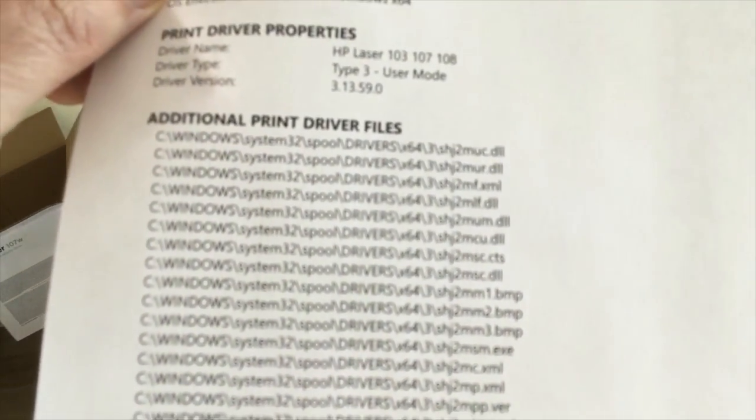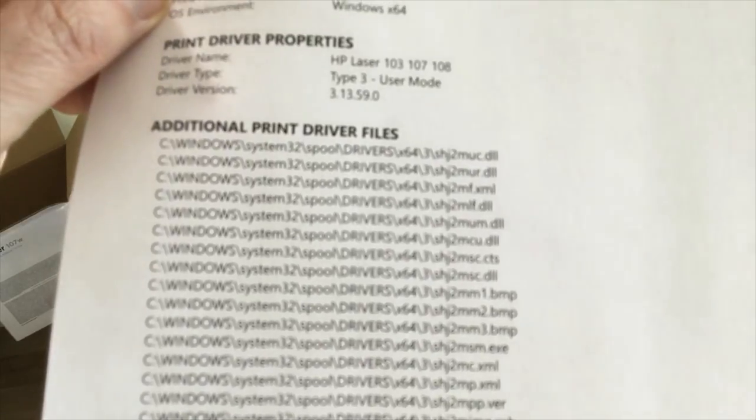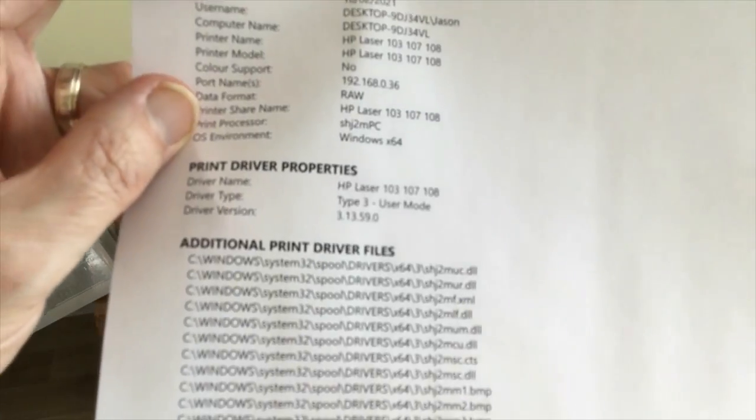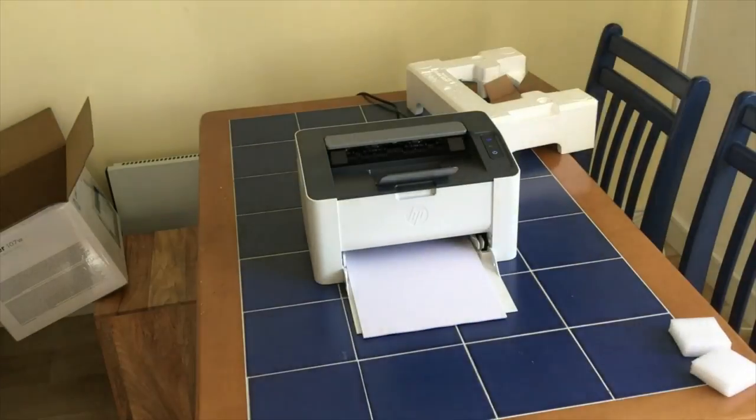There's the test page. Apologies for the poor focus, but the print quality — as you'd expect from any laser — is very, very good. It's very sharp. It's only mono, but for a lot of people that's all they need for a basic workhorse printer, and I'm very happy with the quality of the print.